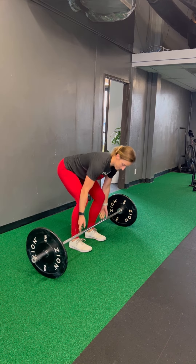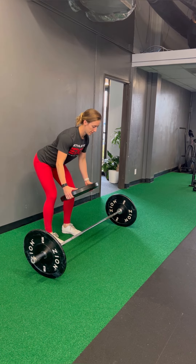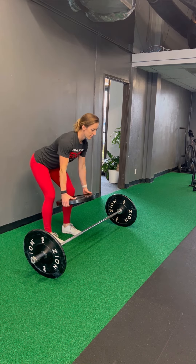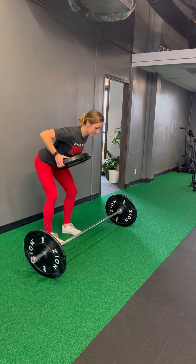If none of these grips are tolerable for your patient with lateral elbow pain, we can come to a totally neutral grip using a plate here. You can also bring the weight down by using dumbbells and just modify that grip accordingly so your patient's pain is about a 2 out of 10 or less in their lateral elbow.